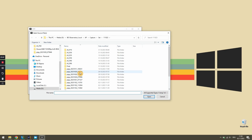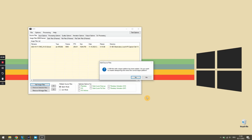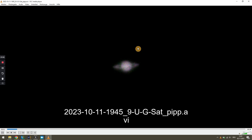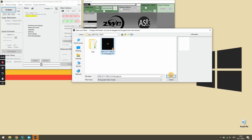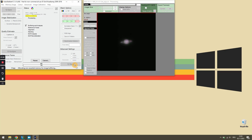In FireCapture I set the raw output file type to SER, then imported it into PIPP for image stabilization and object centering — an important step since my video contains Saturn moving across the frame and I needed the planet still in the middle for further processing. The centered SER file was then imported into AutoStakkert, where each frame was analyzed and quality-rated based on multiple factors. The best frames were stacked on top of each other, creating a final TIFF file. As a third and final step I imported the image into GIMP for sharpening and color balancing.